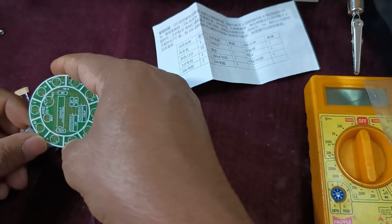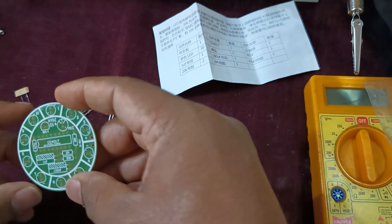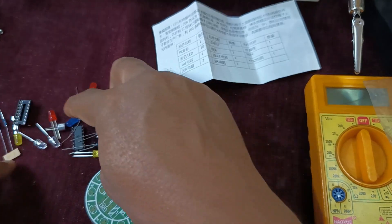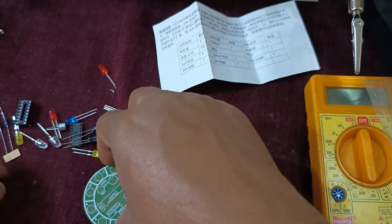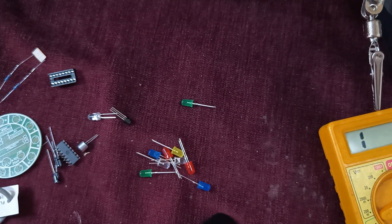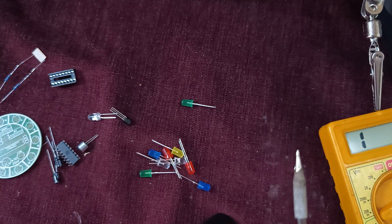As the clock is generated, the output LEDs will start rotating. Without wasting time, let us start assembling this DIY kit. The same rule applies — whichever component is smaller is connected first, followed by the bigger one. We'll start with the ICs.